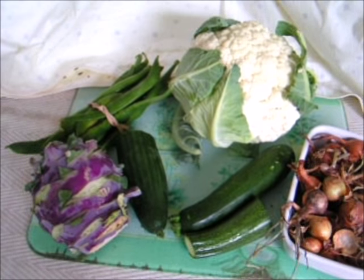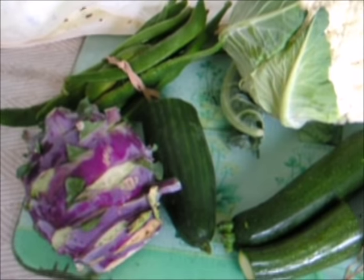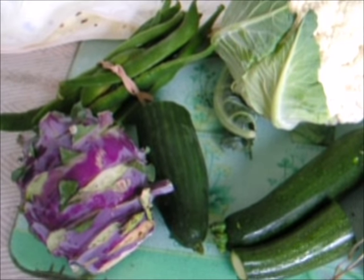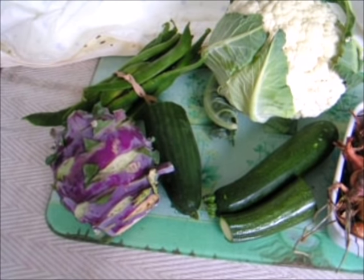If you want to make a simple piccalilli, one way of doing so would be from your allotment. You could have 200 grams of each of the following chopped and prepared. Here I've got an example of kohlrabi.